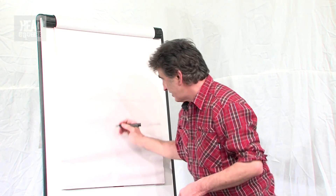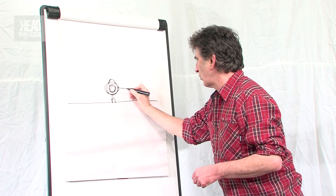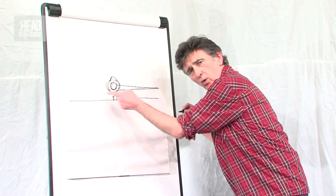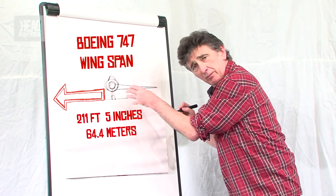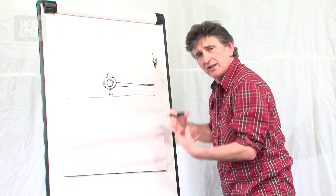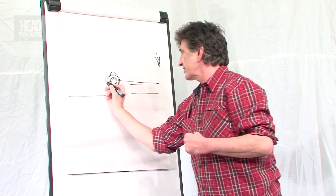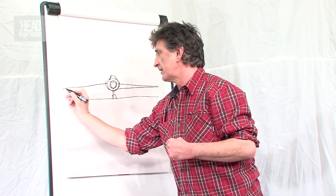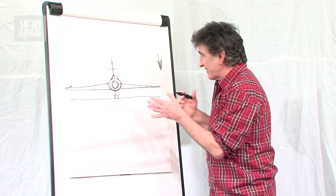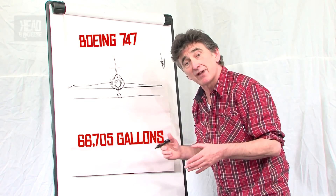In an airplane — there's our jumbo jet, there's our wings — the wing is a long way out from the body of the plane. You would think that's a lot of gravity pulling that down, a lot of leverage that wants to break that off the body. So there's another wing, obviously, at the other side. And in both wings together on a jumbo jet, there's about 68,000 gallons of kerosene fuel.